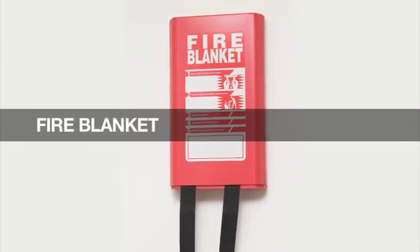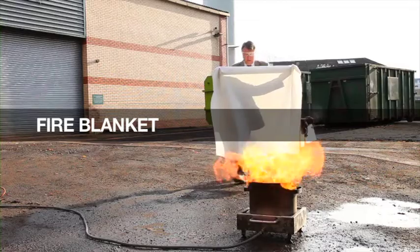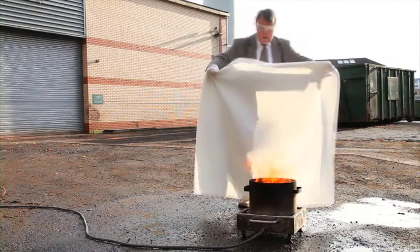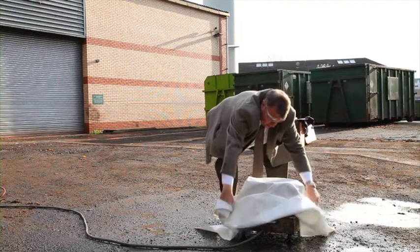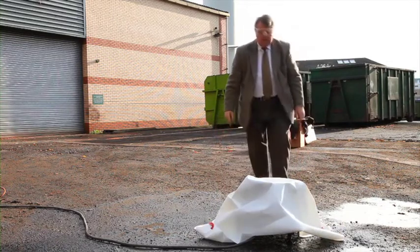A fire blanket is designed to either completely surround a burning object, or is placed over a burning object and sealed closely to a solid surface around the fire. Whether the blanket is placed on top or surrounding it, the job of the blanket is to cut off the oxygen supply to the fire, thereby putting it out.